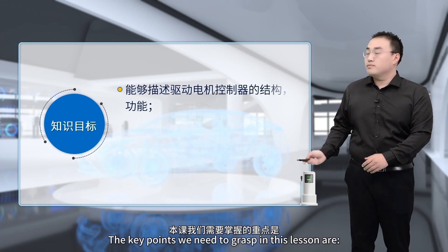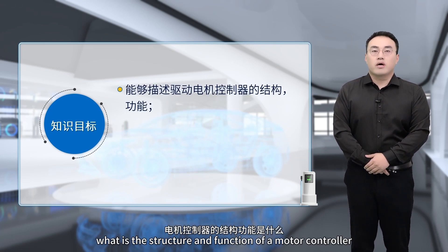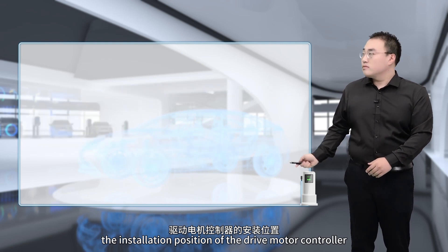The key points we need to grasp in this lesson are: first, what is the structure and function of a motor controller? Second, the installation position of the drive motor controller.